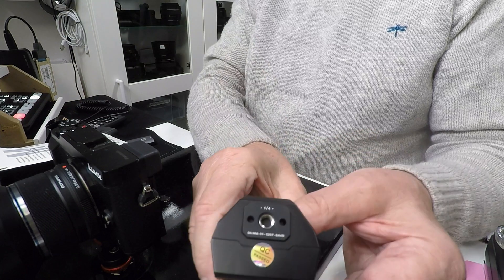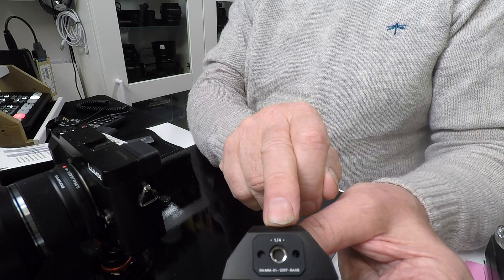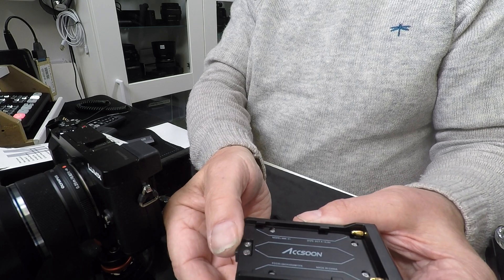For mounting, there's a threaded insert — a helicoil insert — in the plastic mount, which provides the feature to attach it to your camera. The battery is held in place with a simple clip to stop it from sliding out.